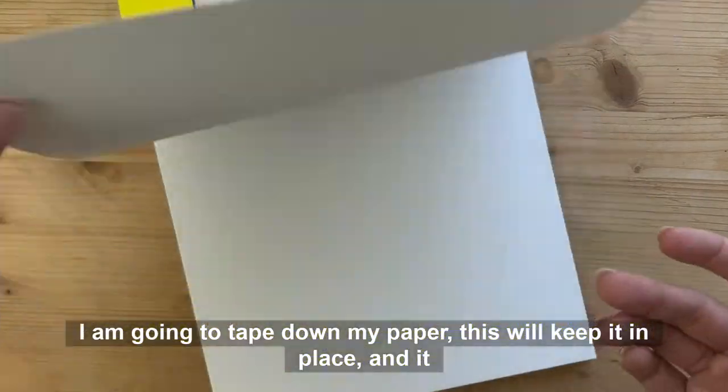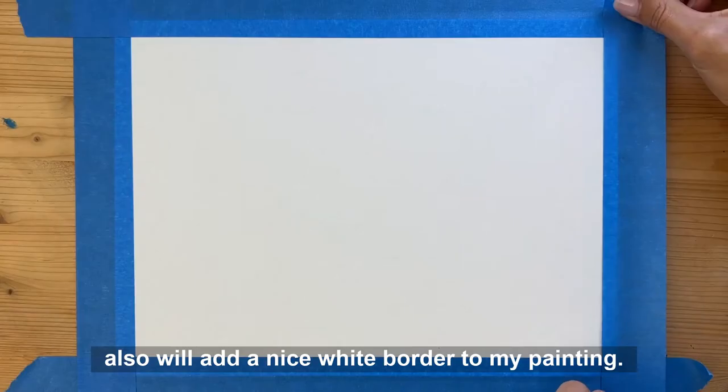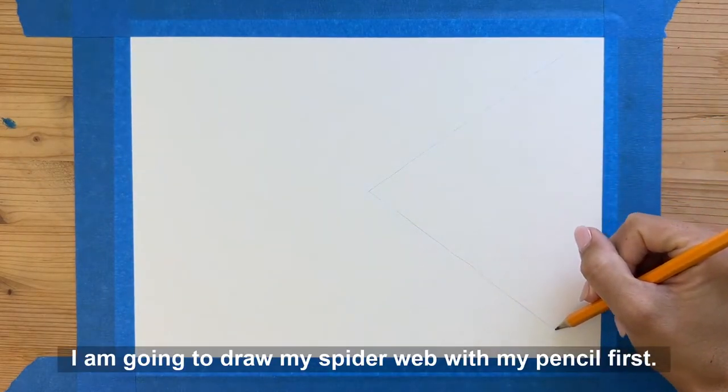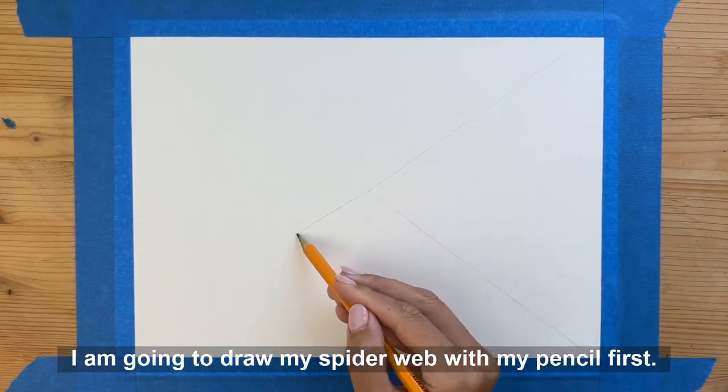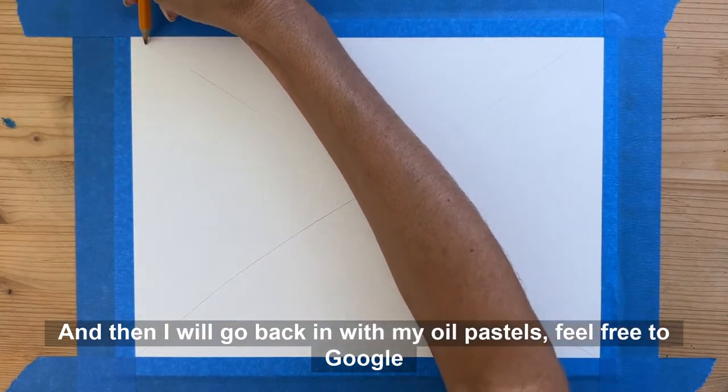I am going to tape down my paper. This will keep it in place and it also will add a nice white border to my painting. I am going to draw my spiderweb with my pencil first, and then I will go back in with my oil pastels.